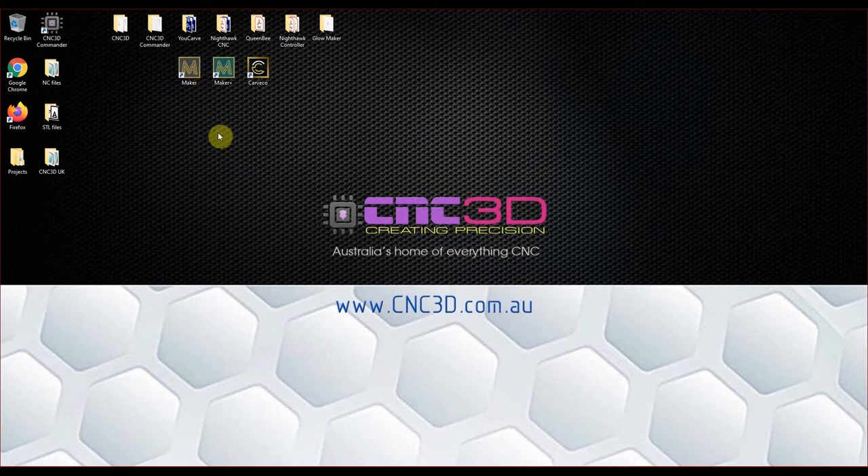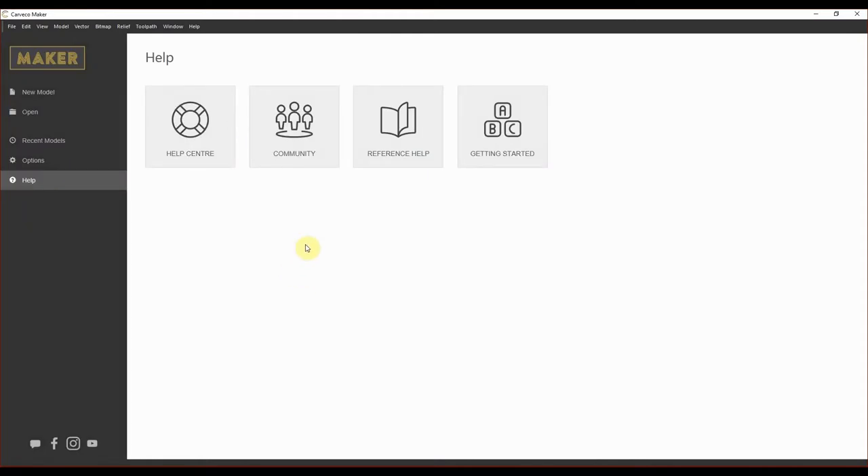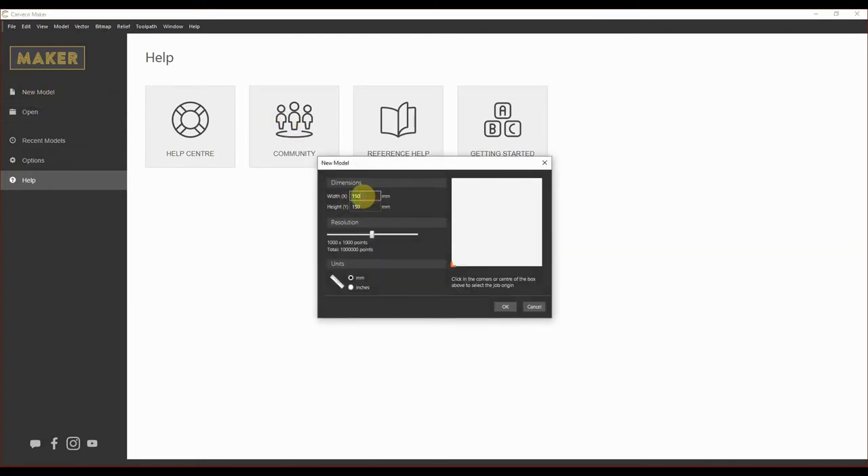Let's jump straight in and launch the Maker version of Carveco. The first thing we want to do is create a new model, so let's click on New Model. Now the first thing I want you to do is enter your dimensions — this is the size of the work area. We're going to keep this carving nice and small, so let's make our canvas size 150 by 150 millimeters. We'll leave our resolution at 1000 by 1000; if you've got a better computer with a good graphics card you can increase that number.